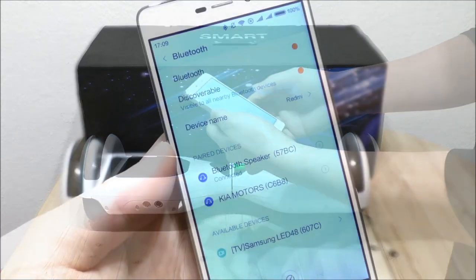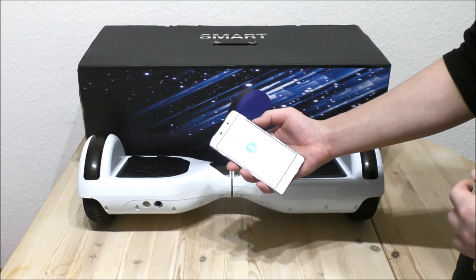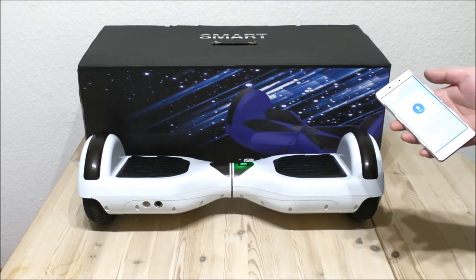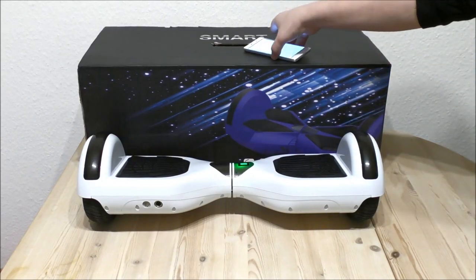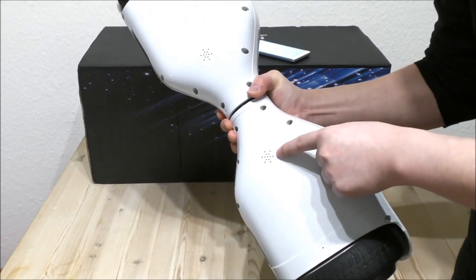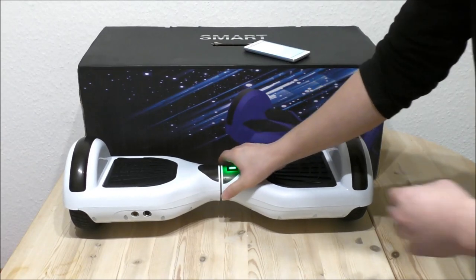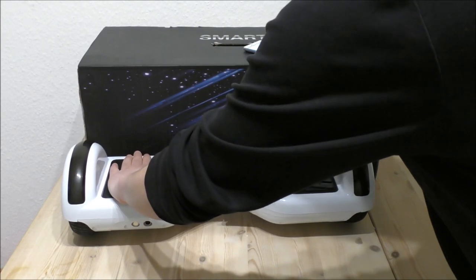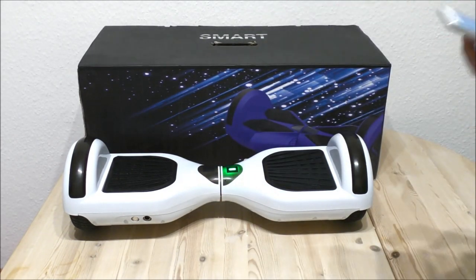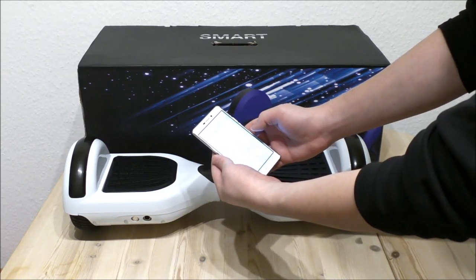So let's try to play some music. I can control the volume on the phone to hear the music. And here we have the speakers — stereo speakers.